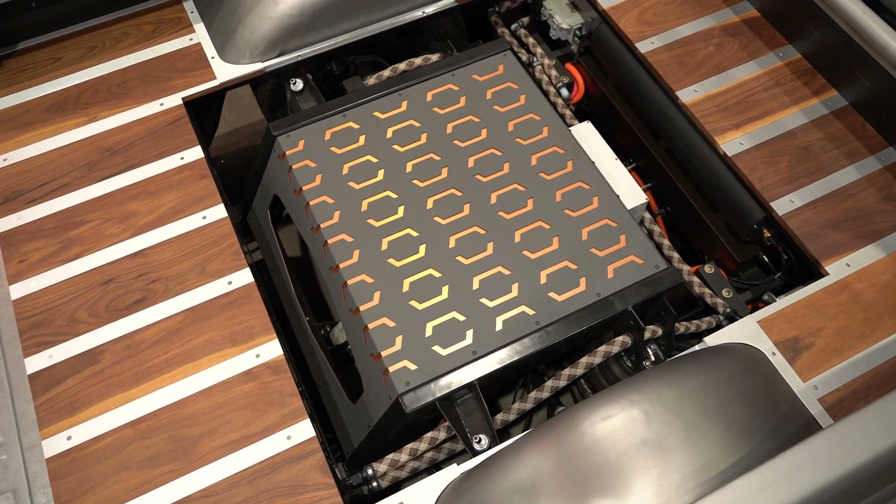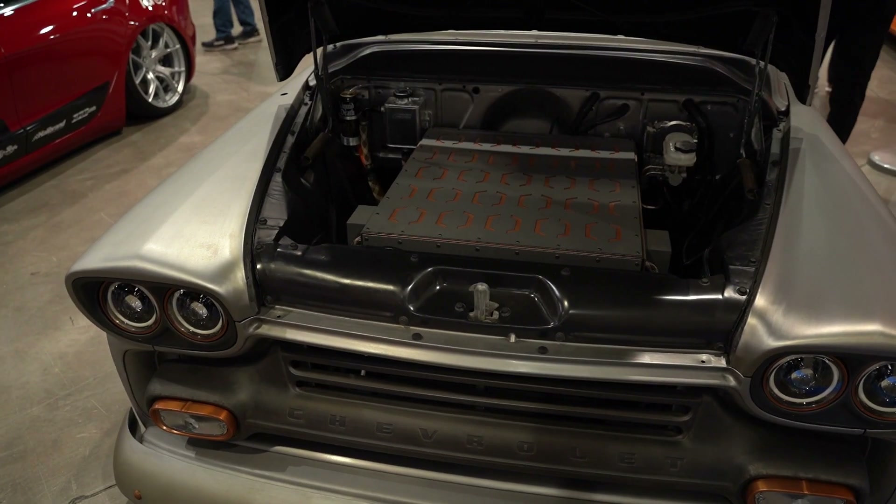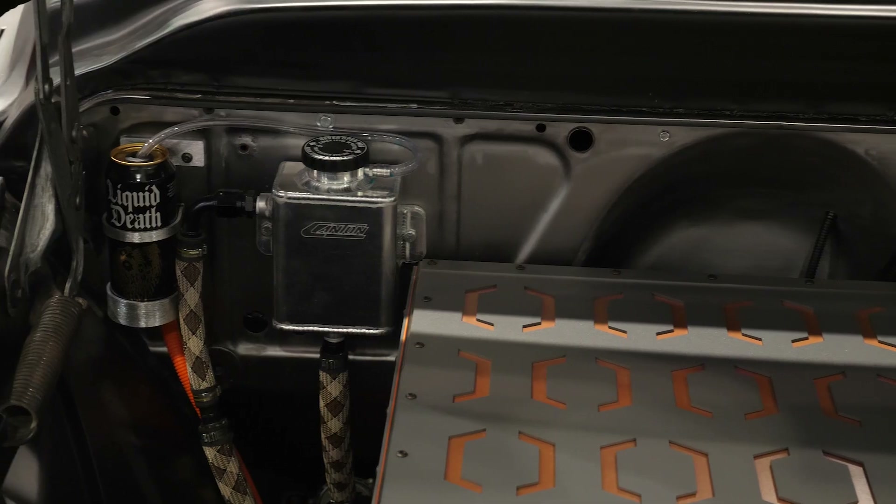Why go with Tesla motors rather than an aftermarket electric motor supplier? Like most people are experiencing, there are supply chain issues with a lot of technology. There are some issues getting newer motors quickly. I also like the fact that Tesla stuff is just sitting around — these cars have been wrecked and would otherwise not be used. So I sit on the repurpose and reuse side of things, and Tesla stuff is proven quality. You can get online and have one in a couple of weeks. That repurpose and reuse philosophy fits well with the EV side of things being environmentally friendly.